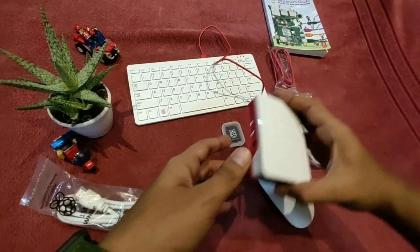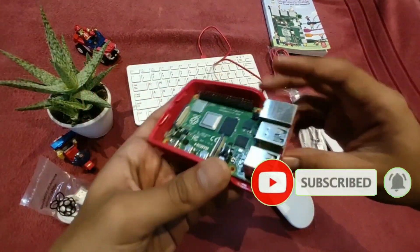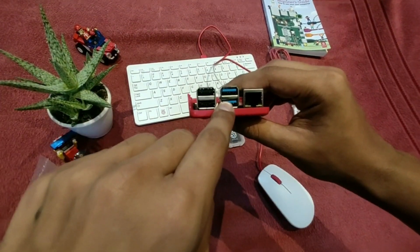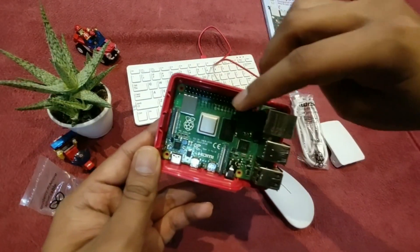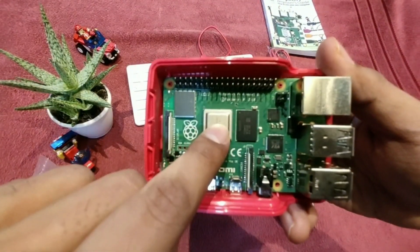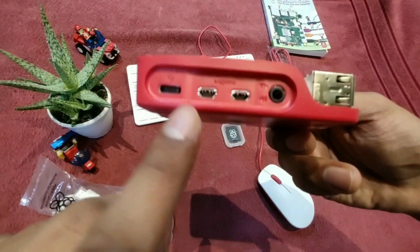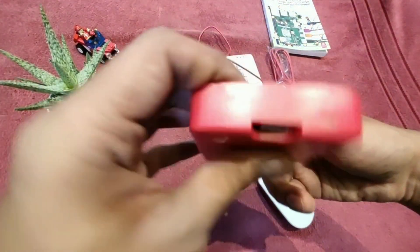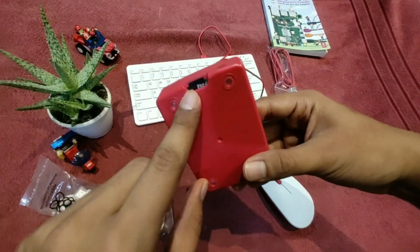And here is the Raspberry Pi 4 itself. It comes with two USB 2 ports, two USB 3 ports, and an Ethernet port. Here is the 40-pin chip header. Here is the Wi-Fi and Bluetooth, the CPU and the RAM, the Type-C power supply port, two micro HDMI ports, the 3.5mm audio jack, and here is the slot for the memory card.